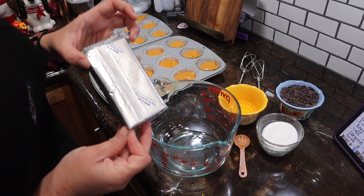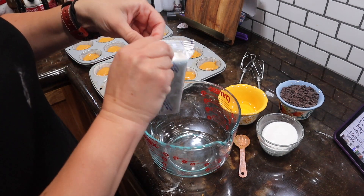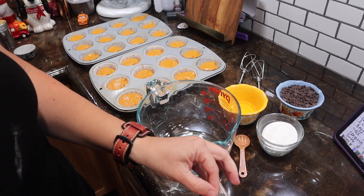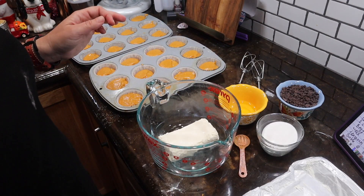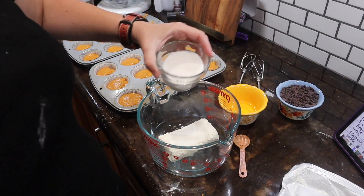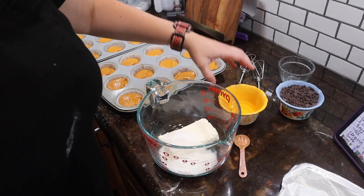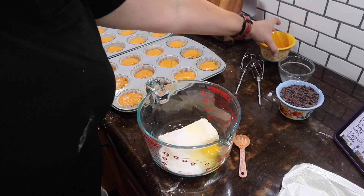Get ready — the world might implode because I did mise en place again for you guys! So we have eight ounces of cream cheese softened to room temperature. To that we are going to add one third of a cup of sugar.